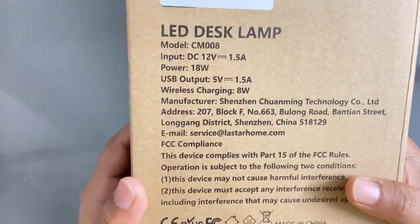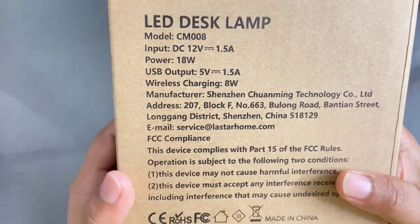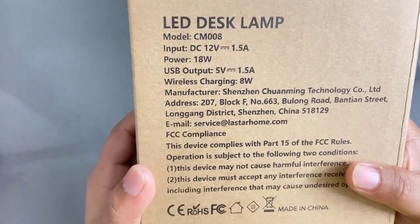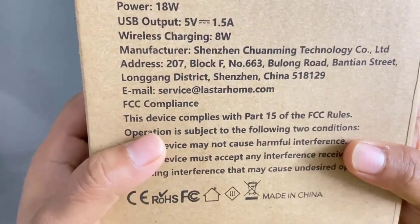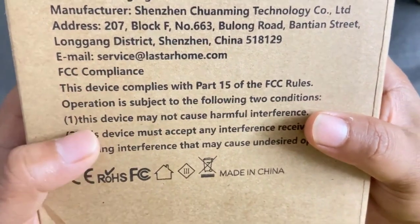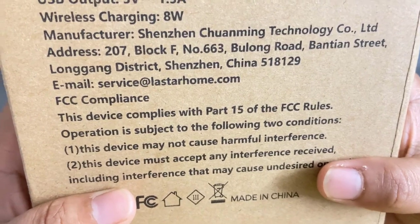On the other side of the package there's a description of the LED desk lamp. The model number is CM008, input is DC 12V 1.5A, power is 18W, USB output is 5V 1.5A, wireless charging is 8 watts. It also notes this device complies with Part 15 of the FCC rules — it may not cause harmful interference and must accept any interference received, including interference that may cause undesired operation.